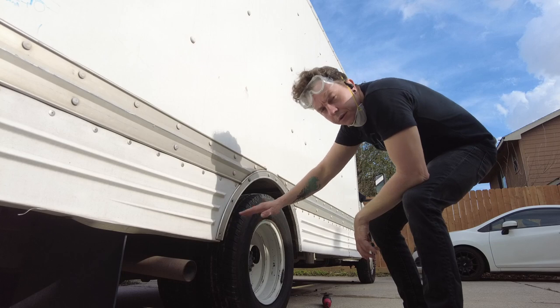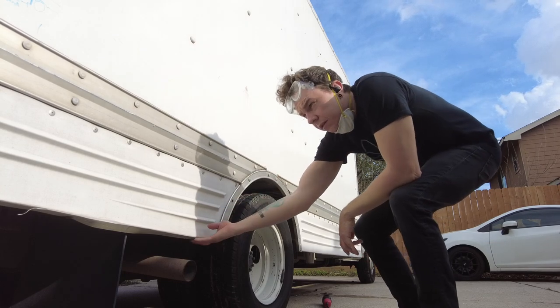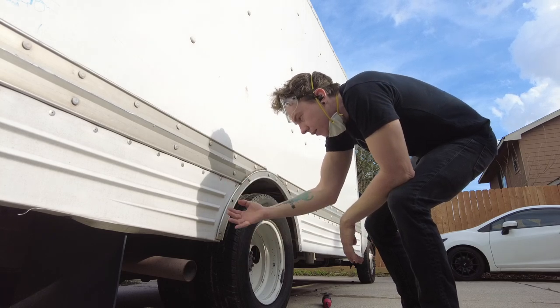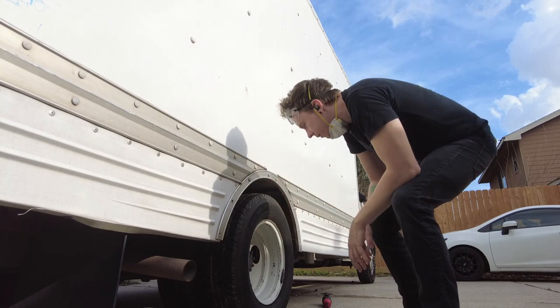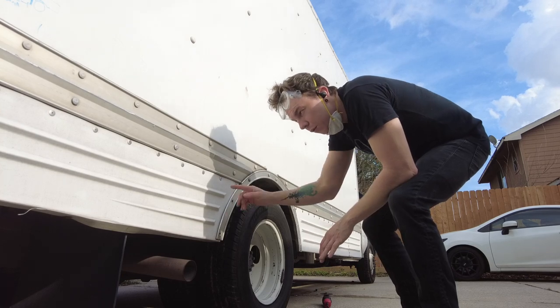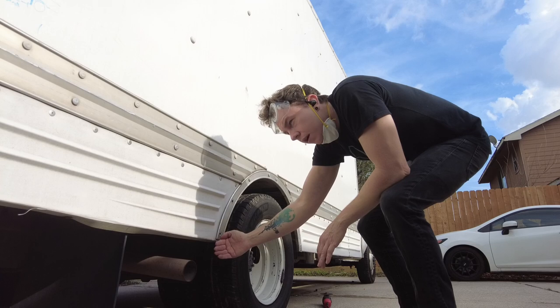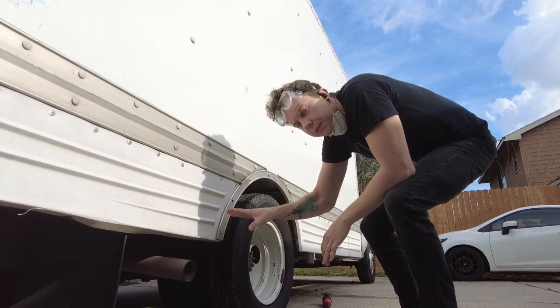These are the side skirts we're talking about. These are fastened on with just a series of rivets. I'm going to go underneath on the inside and see if I can chop out the back end of these and then just kind of pop it off, keeping it intact. I may reuse it, but I may also actually extend the side skirts down a little bit to hide my tanks after I get them installed.